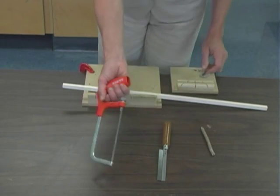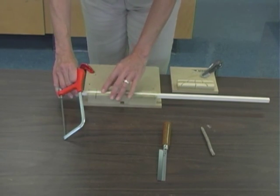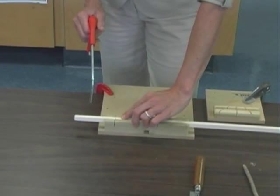I'm going to be using the junior hacksaw. I've placed my wood in the groove, I've marked it, and now my hand is holding on to the wood, making sure that my finger is away from the line of cut.